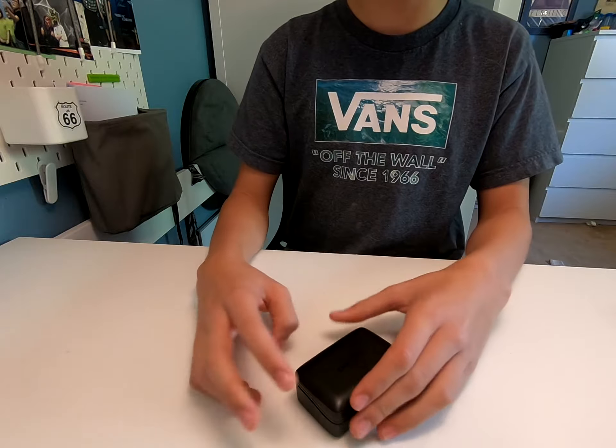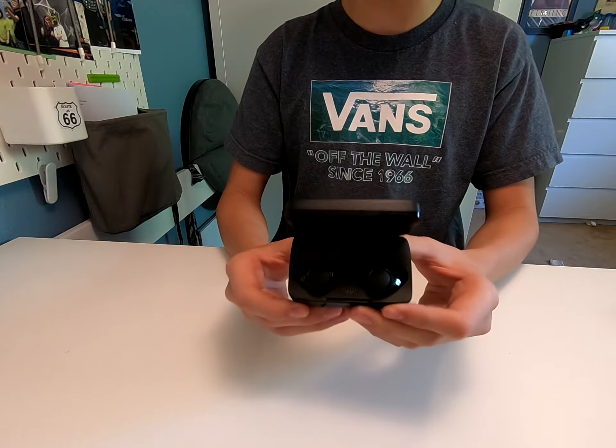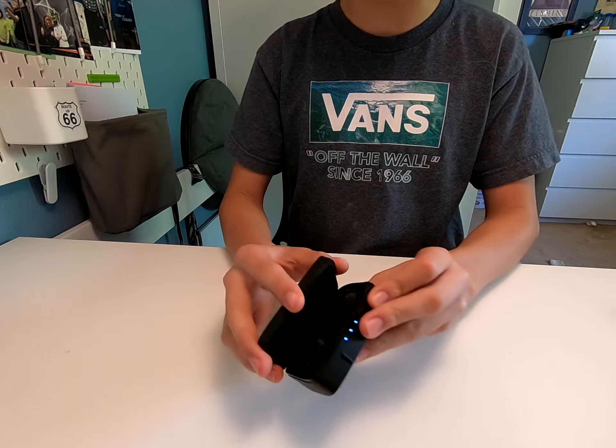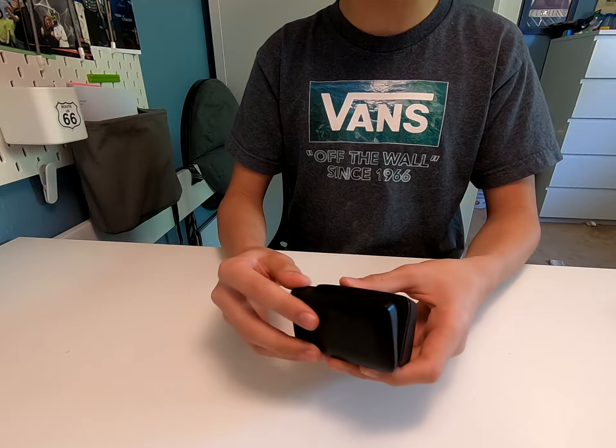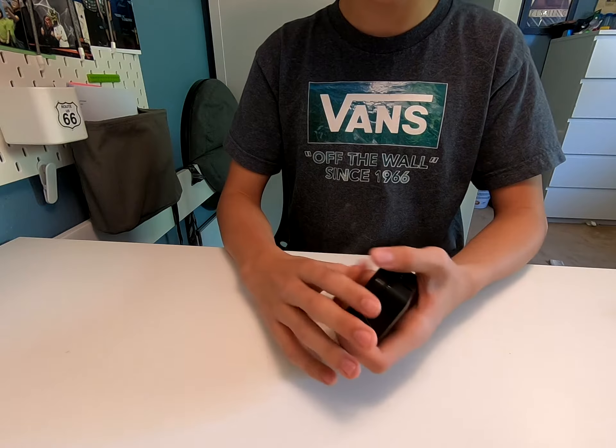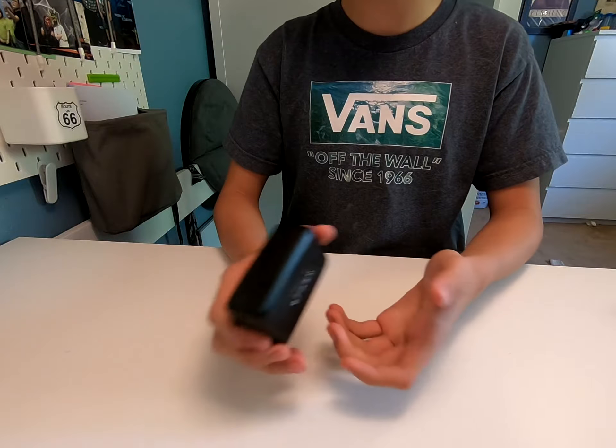So after a while, the batteries for these E-NAC Fire earbuds go down by quite a bit. Right now I think it's gone down by 30 minutes, but that's not the main factor.